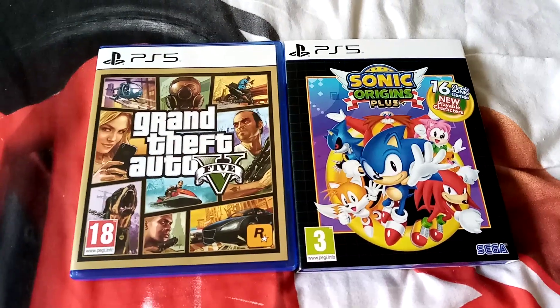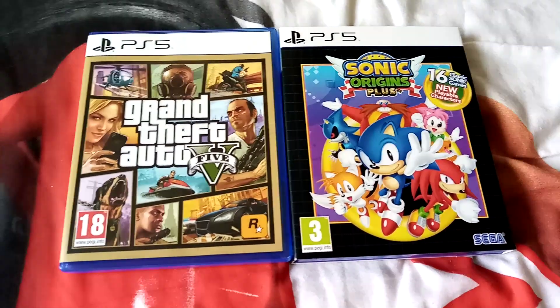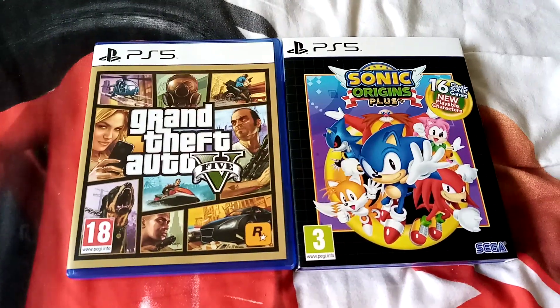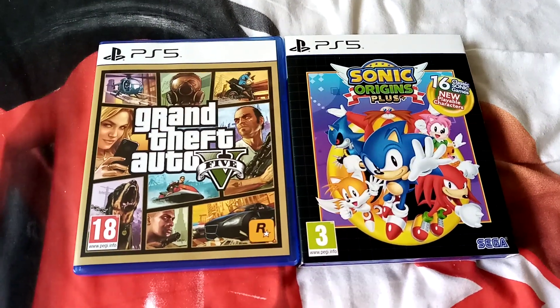So there you go guys, that is the Grandfather 405 and Sonic Origins Plus for the PlayStation 5. Thanks for watching, I will see you next time, bye.